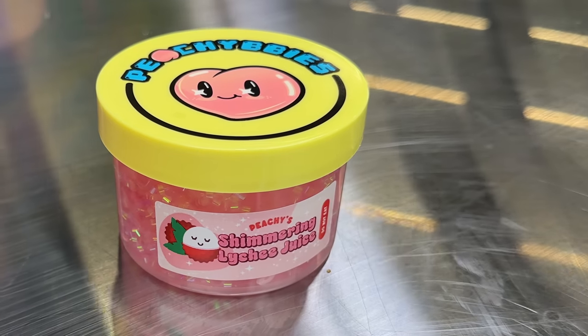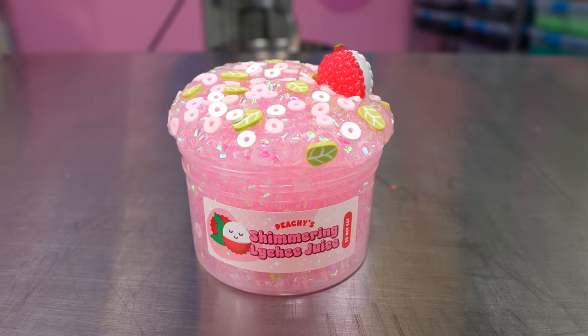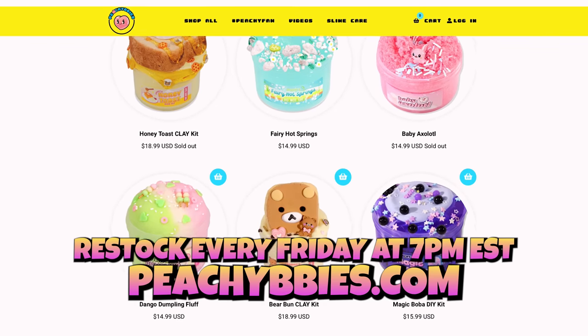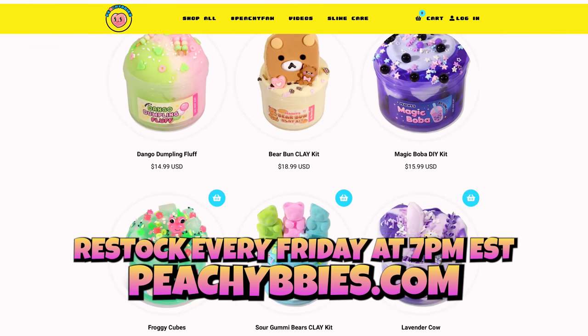You know what Bingzu I am a fan of? Peachy Babies' Shimmering Lychee Juice. I did a test over the weekend and tested out every single slime that we have in the shop right now, and this one was my number one favorite to play with — I kid you not. That's true, that was on my time off. I love this slime! Go check it out at peachybabies.com — we restock every single Friday at 7pm EST. Peachy Babies!